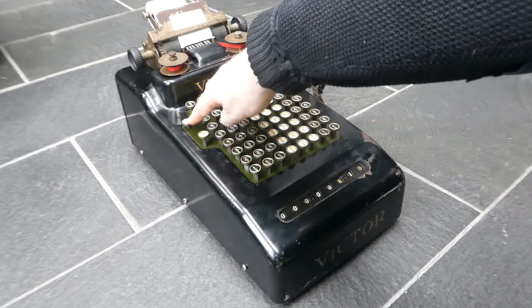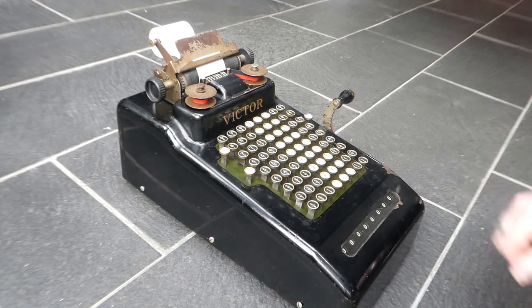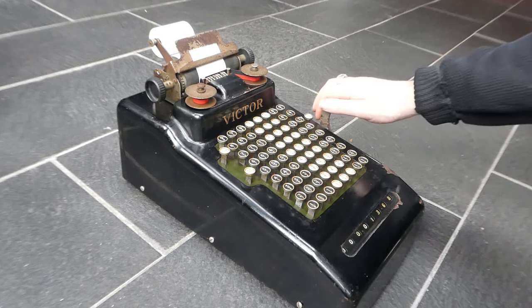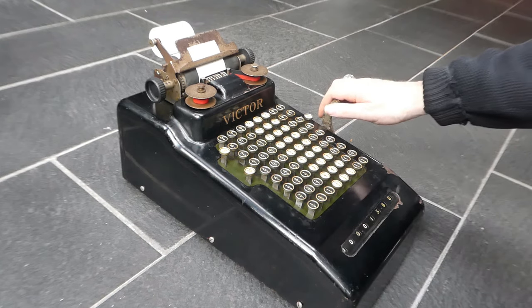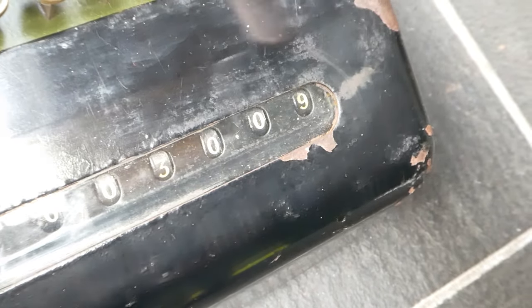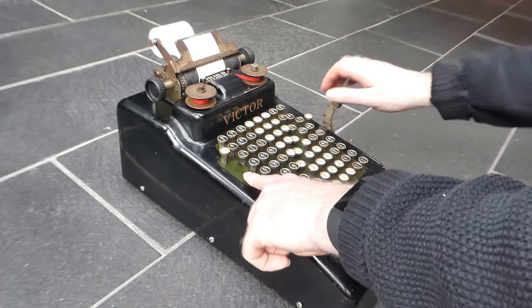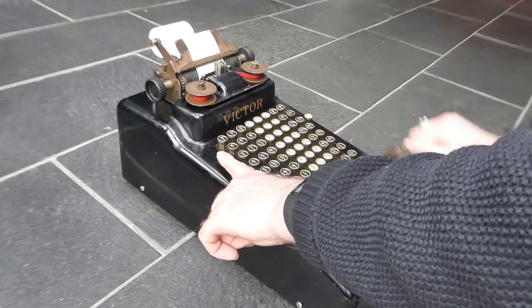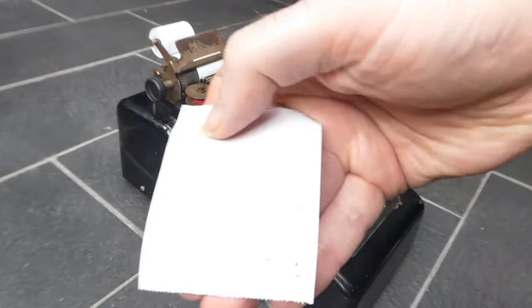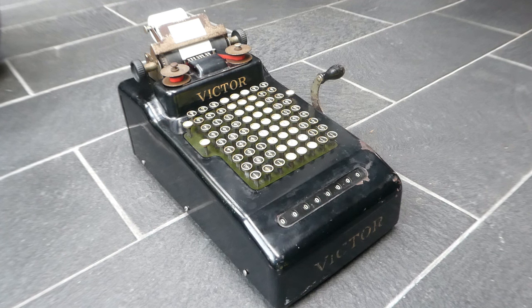To clear the keyboard you can just press the total button without pulling the lever. That was the Victor Series 2 adding machine.